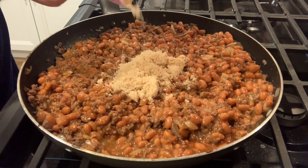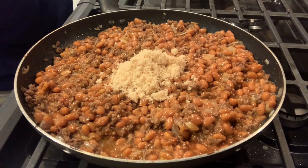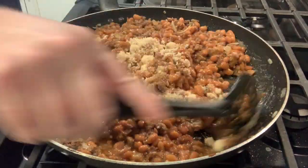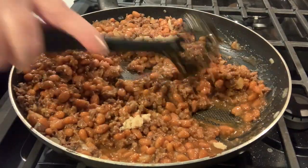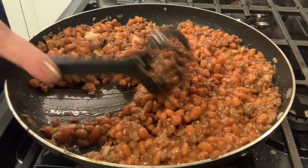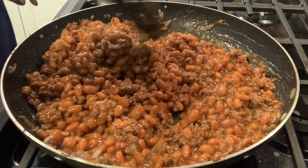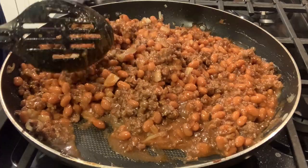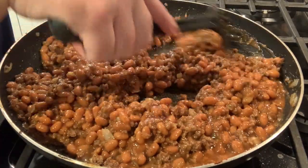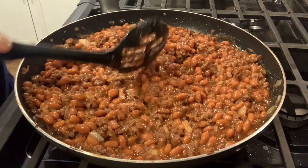I don't want to go too crazy with the brown sugar — that's maybe about a quarter cup packed, I'd say. I'm going to stir this in real quick and give it a little taste test. I have the heat still on very low. All right, it needs nothing — it tastes absolutely perfect to me.